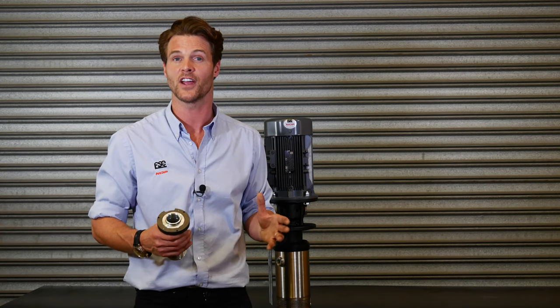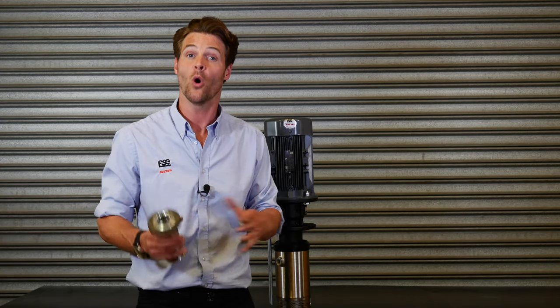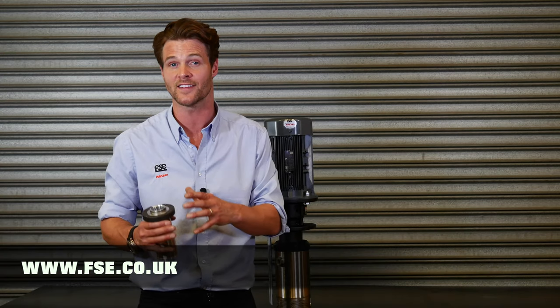In our next video I'll be taking you through our GCI 250. For more information or a quotation on your machining needs, head to our website.